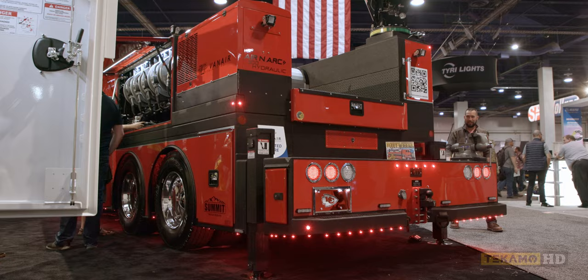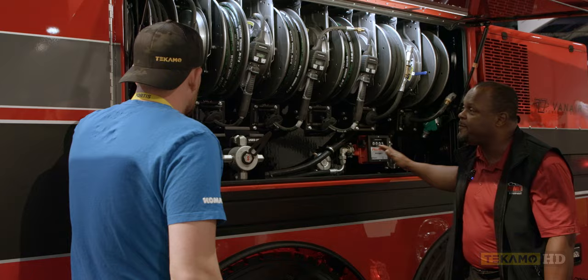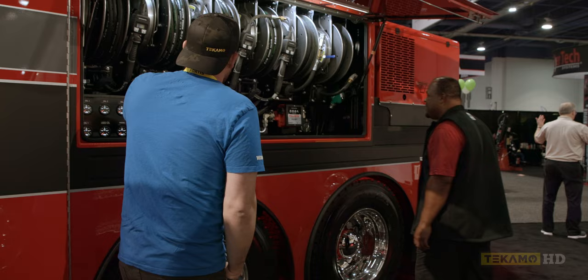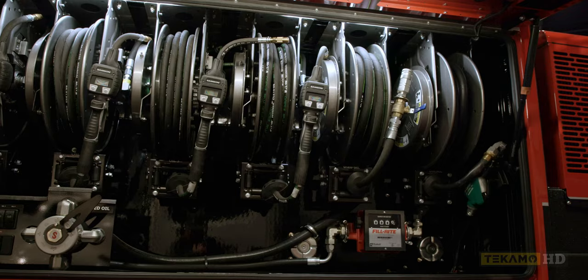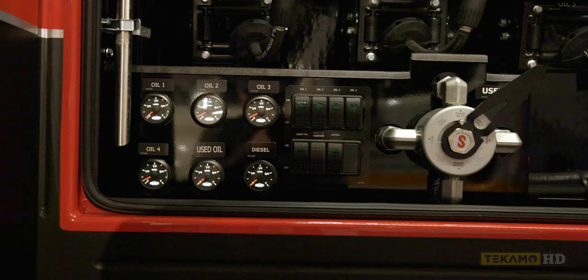Everybody needs a good sound system when they're on a job site. Back here you have what we refer to as a combo body — anytime we make a dual-purpose service truck with a crane and a lube system, we call it a combo. I hate buckets — on certain sites there's secondary spill containment requirements, you can't put a bucket straight on the ground. When you show up like this, they're not going to look at you like you're leaving oil spills everywhere.